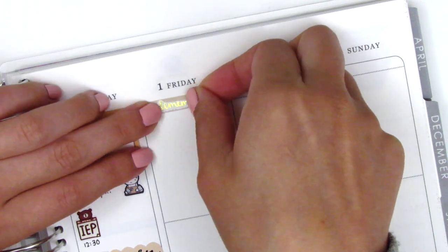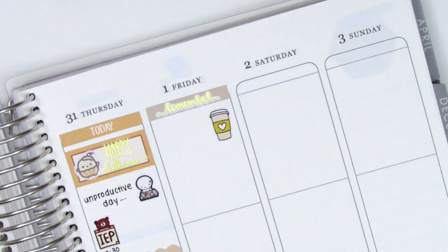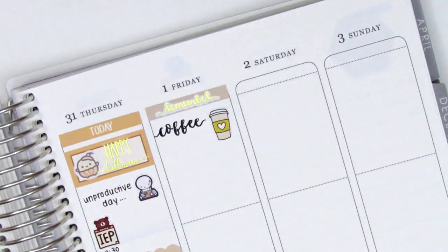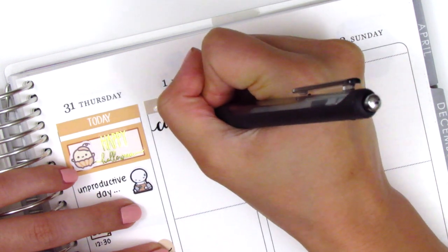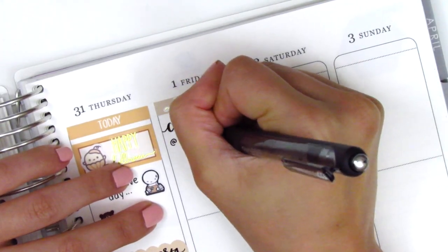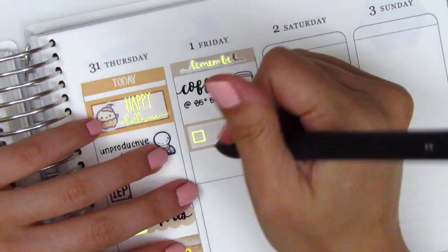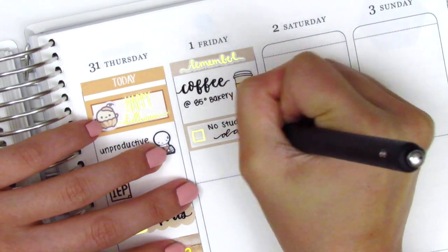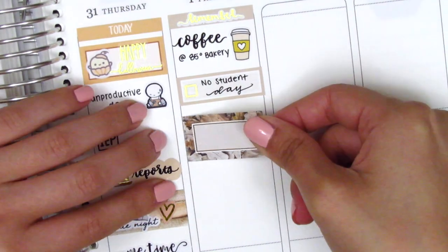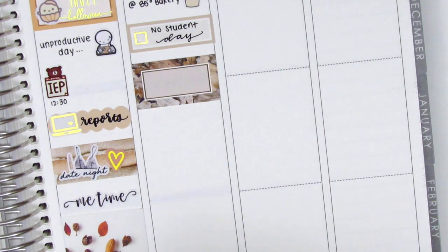Moving to Friday — I started by placing down a header at the top and used a gold foiled 'remember' script sticker from Rose Color Days just to add some gold foiling. I stopped by an 85 Degree Bakery that morning to grab some coffee and breads, and the coffee sticker is from Peanut Butter Taco. That day was a no-student day, meaning students didn't have school — perfect for the day after Halloween so the kids could sleep in after trick-or-treating — while we had a professional development training to go to. I initially put down a half box and a full box, but I ended up switching out the two full boxes from Thursday and Friday.